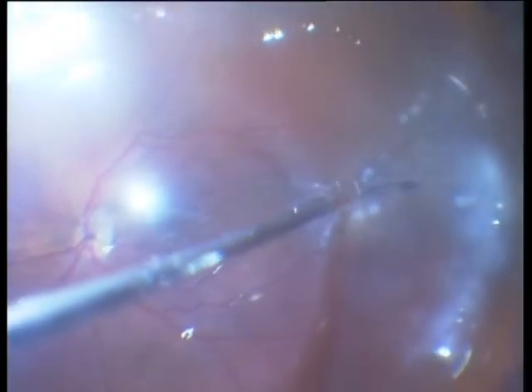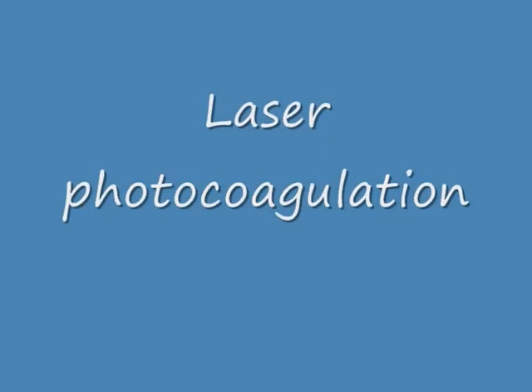This is the final part: fluid-air exchange, and then laser photocoagulation. I think that the pathology was going on for a much longer time, if you think of these thick membranes. Tamponade is silicone oil. I am not using gas because of this PVR detachment — for me, this is preferably a silicone oil tamponade for these eyes.